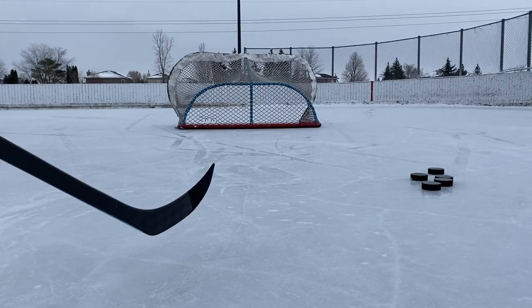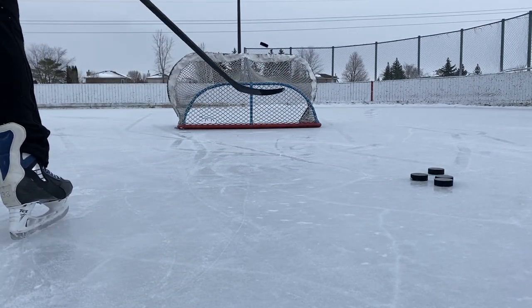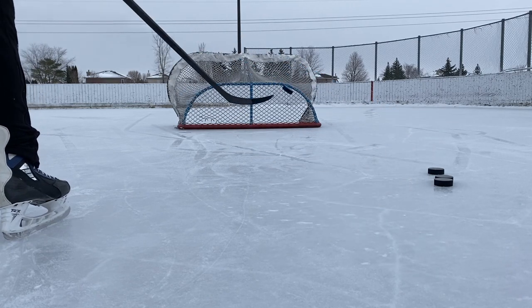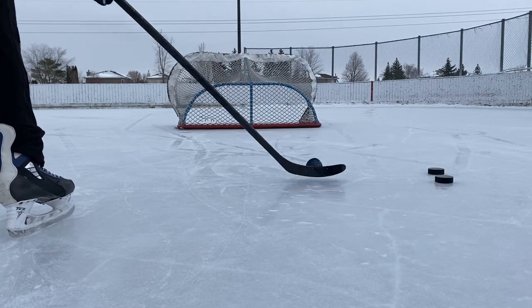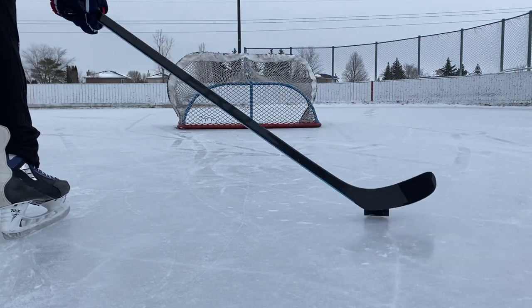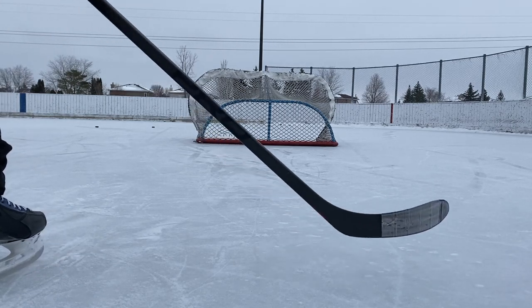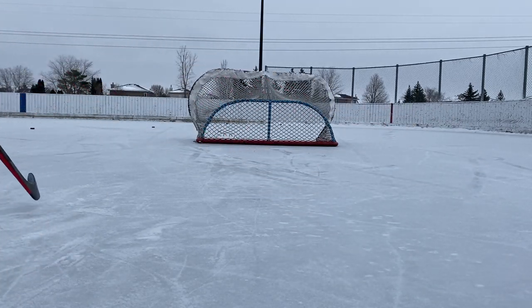Now we're going to put that heel modification to work with some saucer passes. Nothing can touch a heel curve when it comes to saucer passes, but this comes pretty close. The pucks come right off the heel, they're super fast, they fly up, and they land perfectly. It's not really like the OV curve where you're pulling it back and basically sending off a wrist shot, which doesn't even really count as a saucer pass.